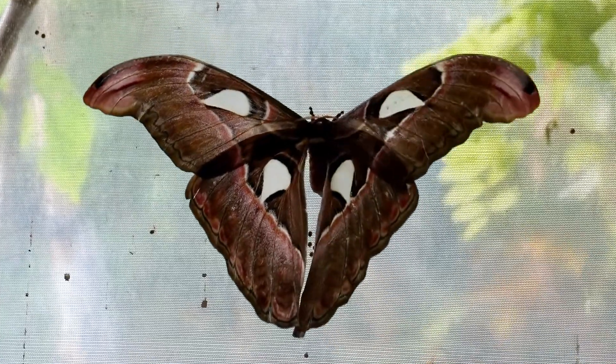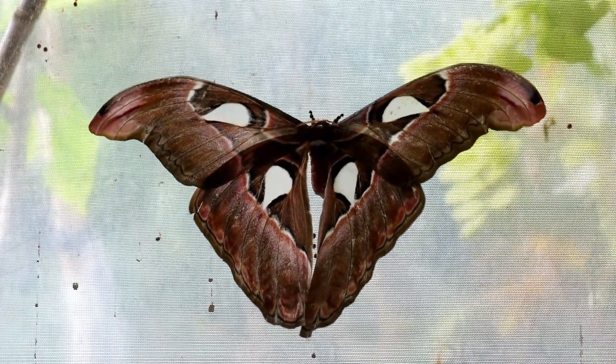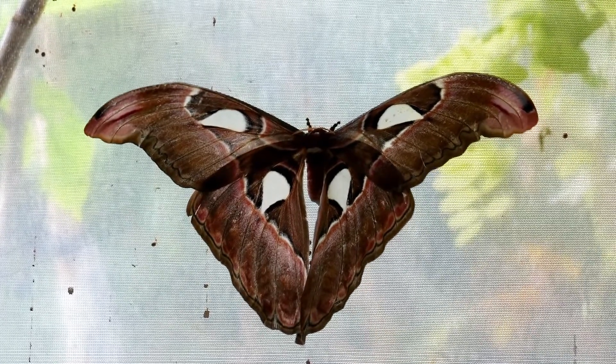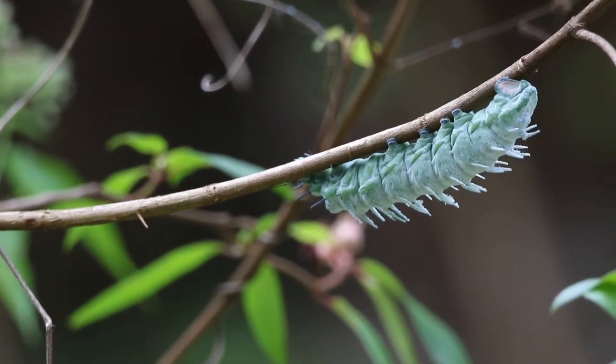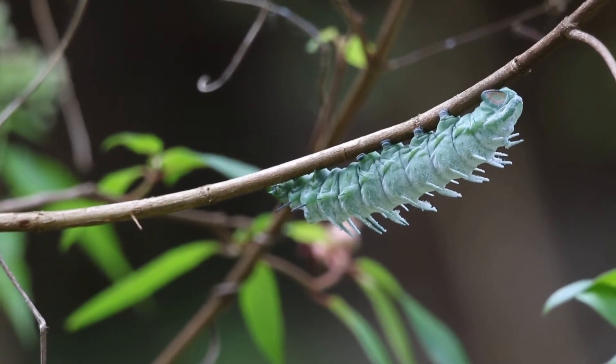After mating, but within their one week remaining lifespan as an adult, the atlas moth female will still need to lay her eggs, and she'll find a sturdy surface to do that. The caterpillars are polyphagous, meaning they can eat a wide variety of plants, so the mother isn't so choosy about where she lays them. The truth is atlas moths are exceptional navigators, so perhaps they don't get lost easily even without maps.